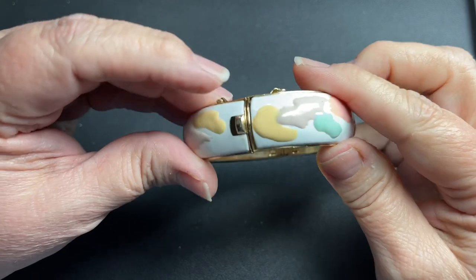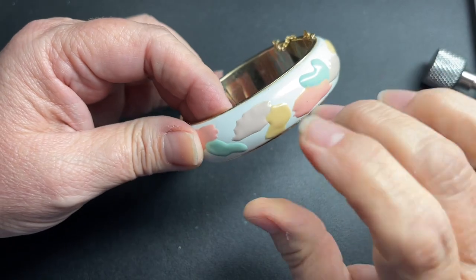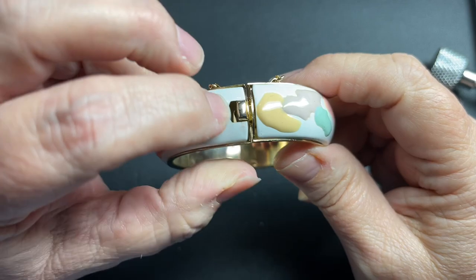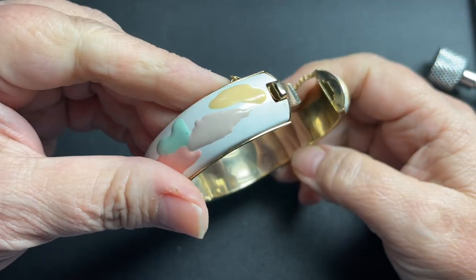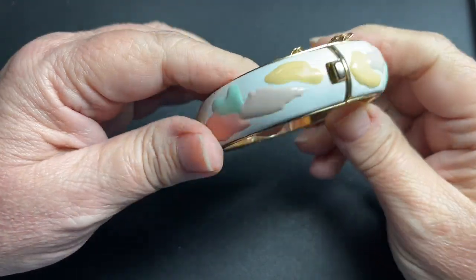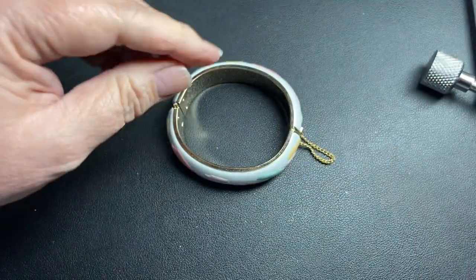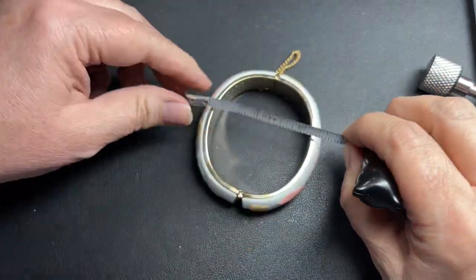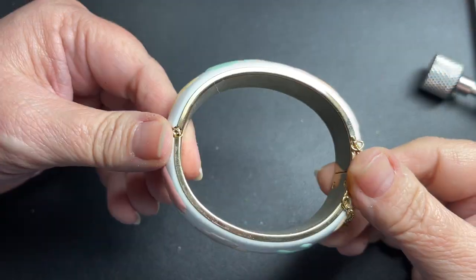This is cute — I don't think it has a name. It is just plastic, but it's like a little — you push and it opens. It has a safety chain. Very retro, 80s/90s looking. It is two and a quarter inch by two inches, so let's just say two dollars. That is really cute.